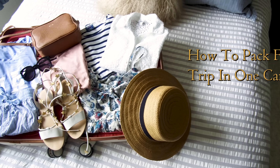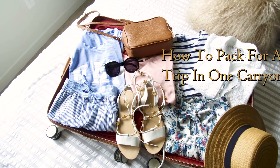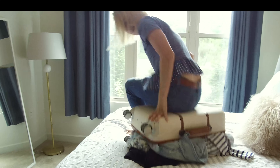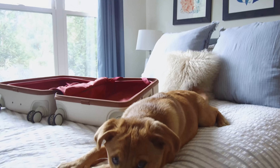Hey guys, it's Kathy, your poor little it girl, and today I'm going to be sharing my tips on how to pack for a weekend getaway all in one carry-on suitcase. If you're like me, you've definitely overpacked for a trip before. I finally have mastered how to get through the weekend with only bringing the essentials.